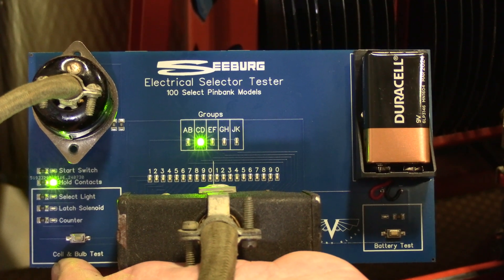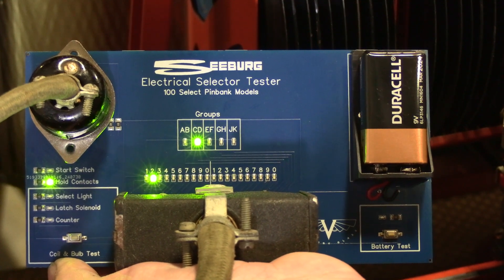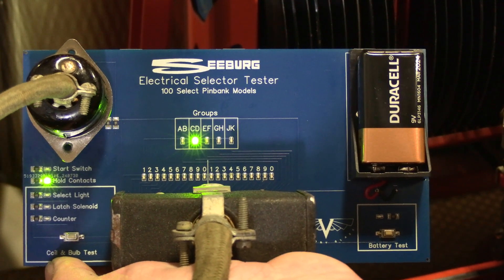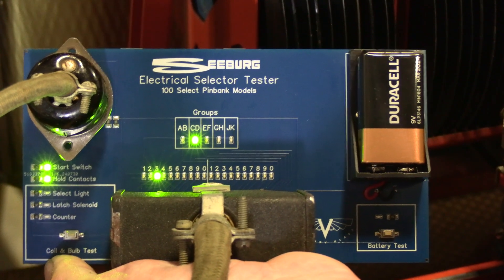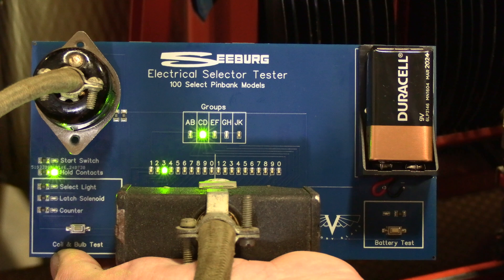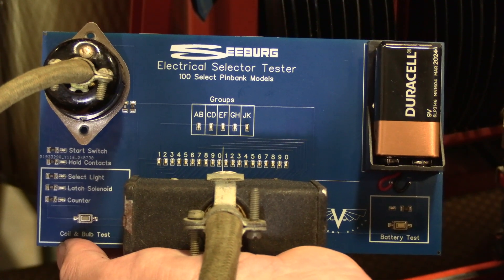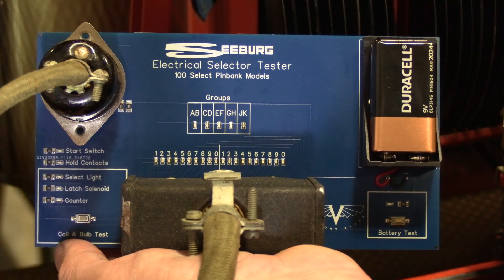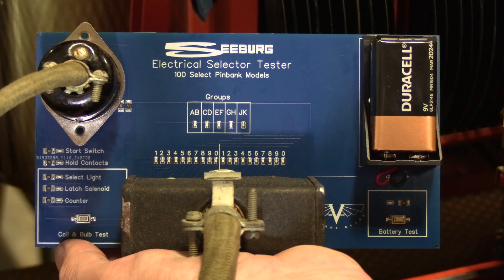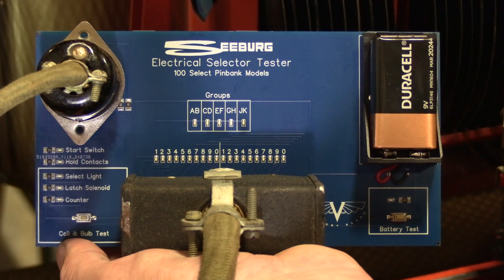This tester really lays out a very clean visual indication of all of your contacts — look here, C3 is really bad. This is a handy tool for you to have in your toolbox if you're in the repair or restoration business, or if you're simply looking to diagnose a problem on your own machine and you're not sure where the problem lies. This device will help you with that.